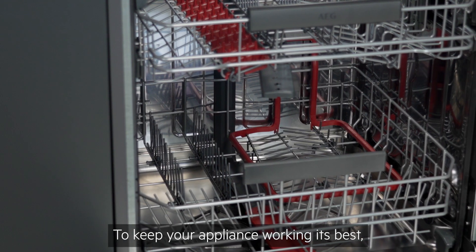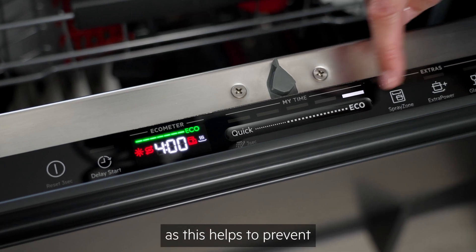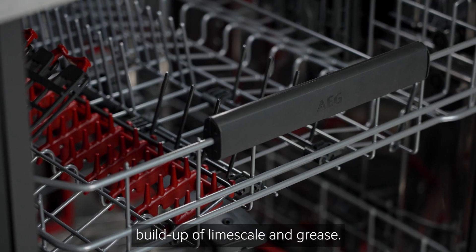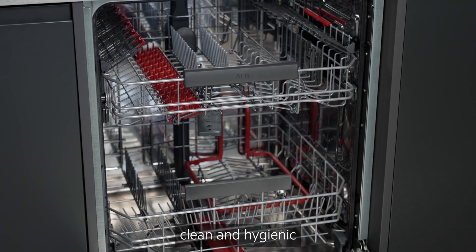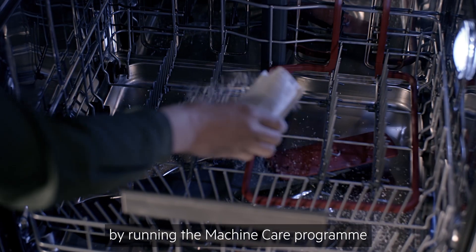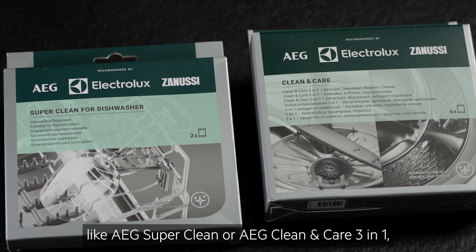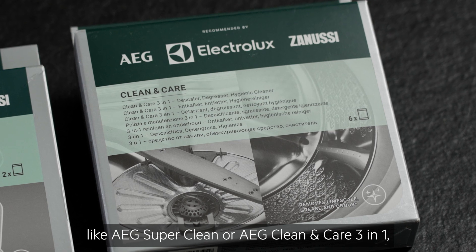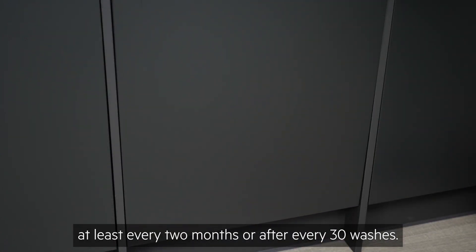To keep your appliance working its best, try running longer cycles at least twice a month, as this helps to prevent build-up of limescale and grease. It's also essential to keep your dishwasher clean and hygienic by running the machine care program with a specialist dishwasher cleaner, like AEG SuperClean or AEG Clean and Care 3-in-1, at least every two months or after every 30 washes.